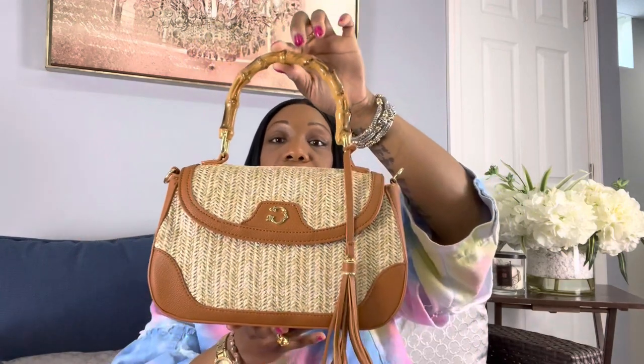The next item I'm so excited about — I've been looking for a straw bag everywhere. I also saw the Gucci bamboo bag online and that's well over $3,000, so we know we're not going to pay that price. When I saw this on Walmart's website, I definitely clicked and put it in my cart. It's from the brand Sea Wonder, which I've purchased from before. This bag is so nice — it has the bamboo handle, the straw, a tassel, and the Sea Wonder logo. I paid $39.95 for it. It's called the Sea Wonder Jasmine Straw Shoulder Bag with strap.